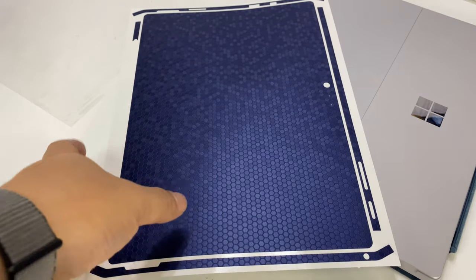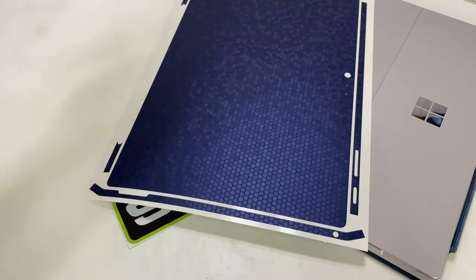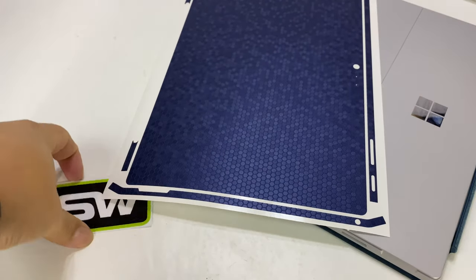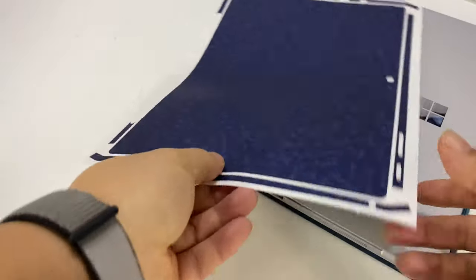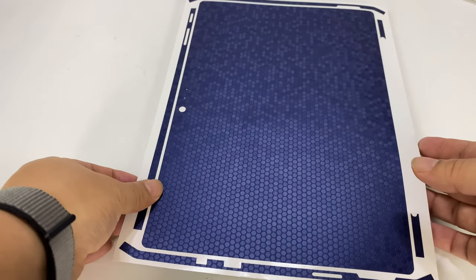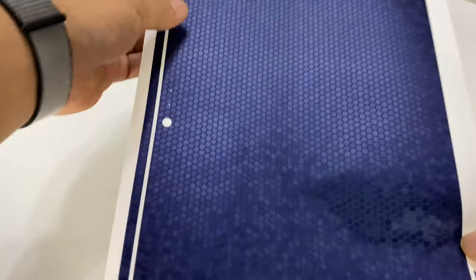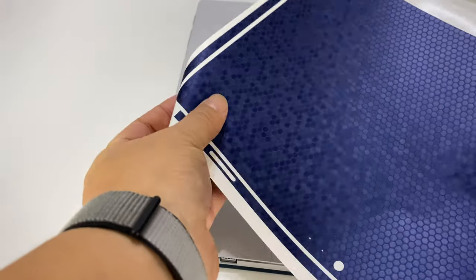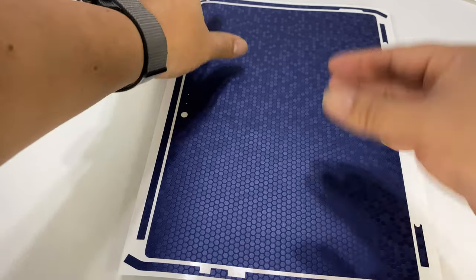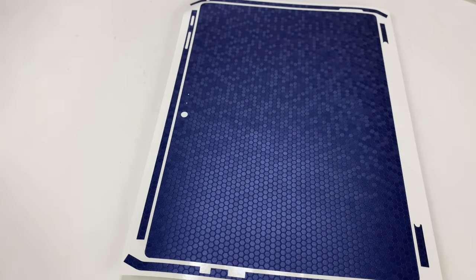I don't see any squeegees or anything, so what I'll do is just line things up as best I can. I usually pull away a corner, anchor it, put that down, and then kind of pull away the backing. So that's what I'll do.